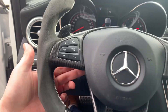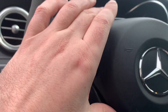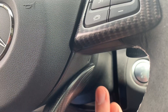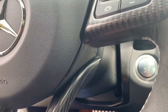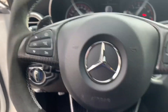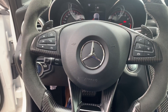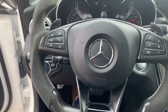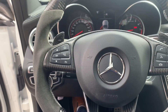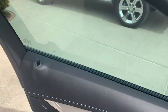Stick a screwdriver in on each side — right above there — and it'll pop the airbag out on one side. Then on the other side, stick a screwdriver in right there and pop that out as well. The airbag will then pop out, and then the actual wheel itself has a bolt — just remove the whole thing, pop the new one back in. It's actually a really simple install, so it should be a pretty good mod overall.